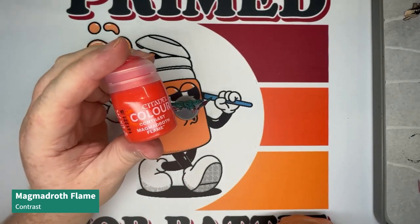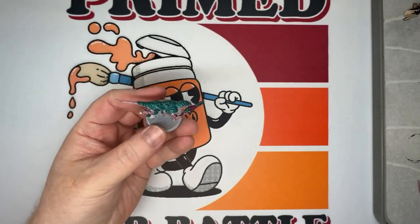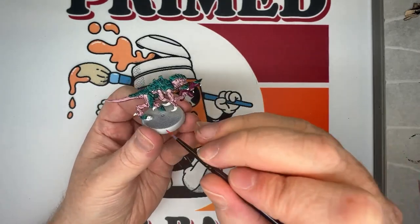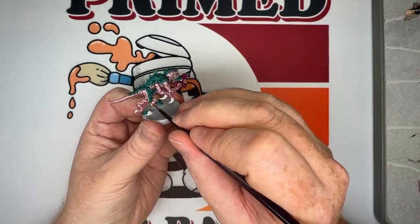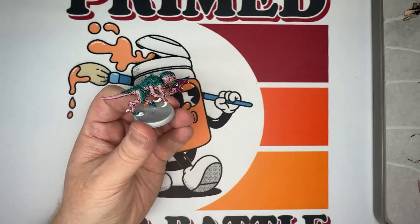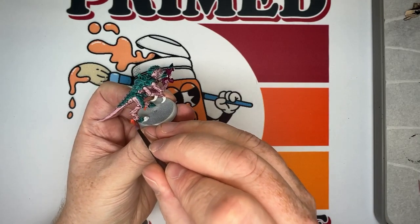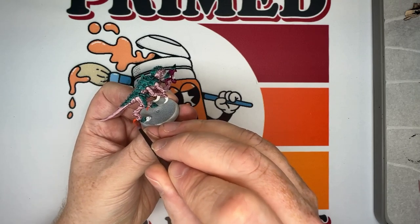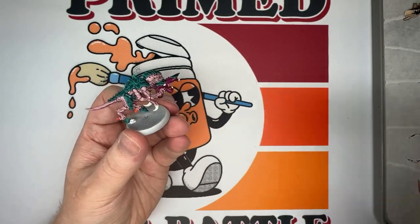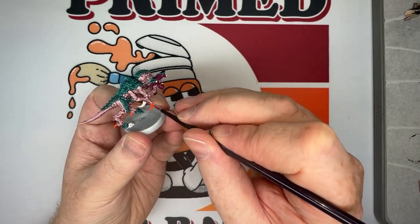Then we're going to use Magmadroth Flame Contrast, from the newer contrast paint range. It's a single-pigment paint with a very strong, bright orange color. We're going to use it for the claws — on the forelimbs, off the back of the legs — and also the claws on the gun, as well as the energy pouch for lack of a better term.